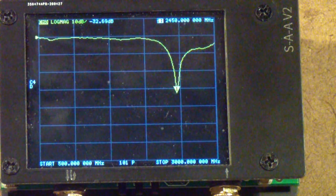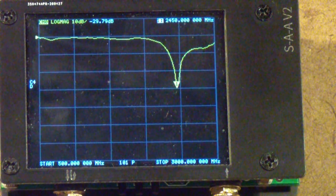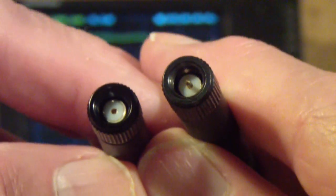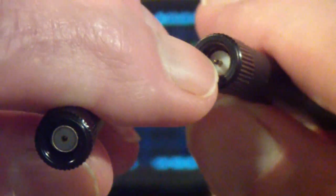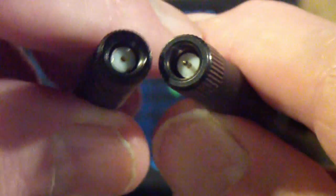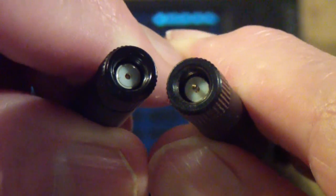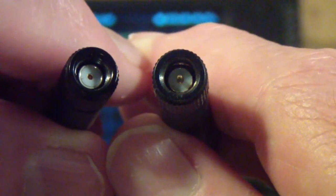Why would working on these antennas cause me to think about SMA connectors? The reason is because here are two antennas. You can see that one of them has a pin in the center, and the other one does not have a pin in the center. These are two different types of SMA connectors.